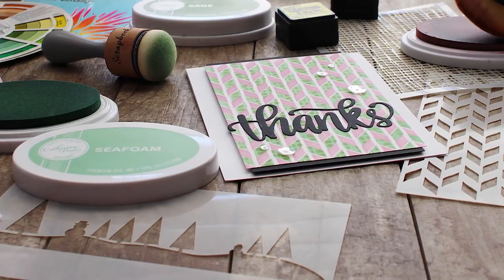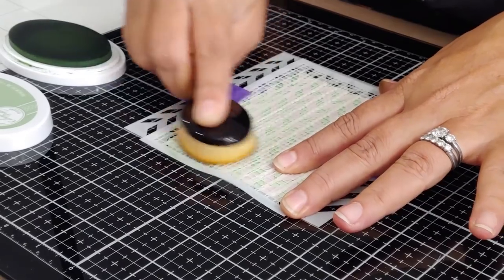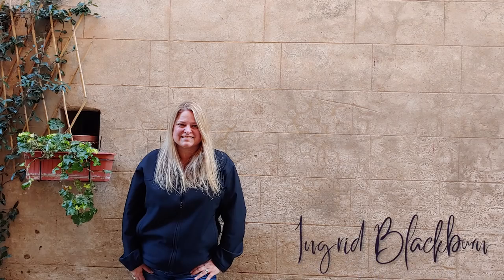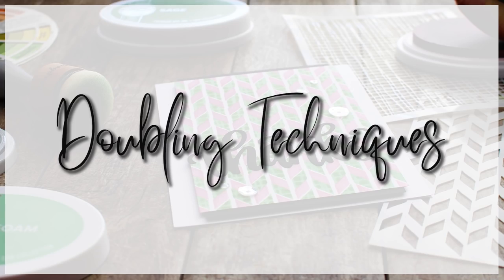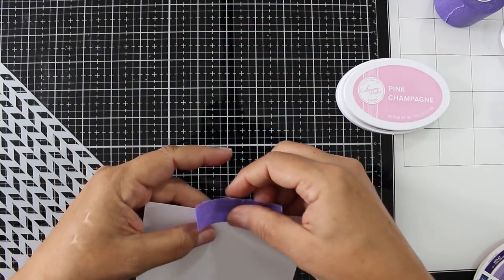Stencils are some of the most versatile tools you could possibly have in your toolbox. Today I'm going to focus on five stencil techniques, but I picked up another five to show you, and then my good friend Jerry has another five to show you. We have lots of cool techniques coming your way. We're going to start with some basics and double stenciling techniques.